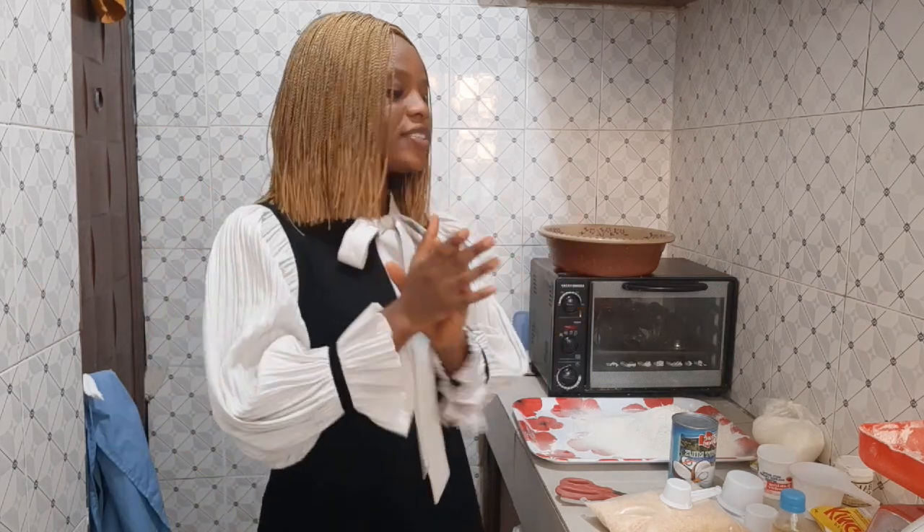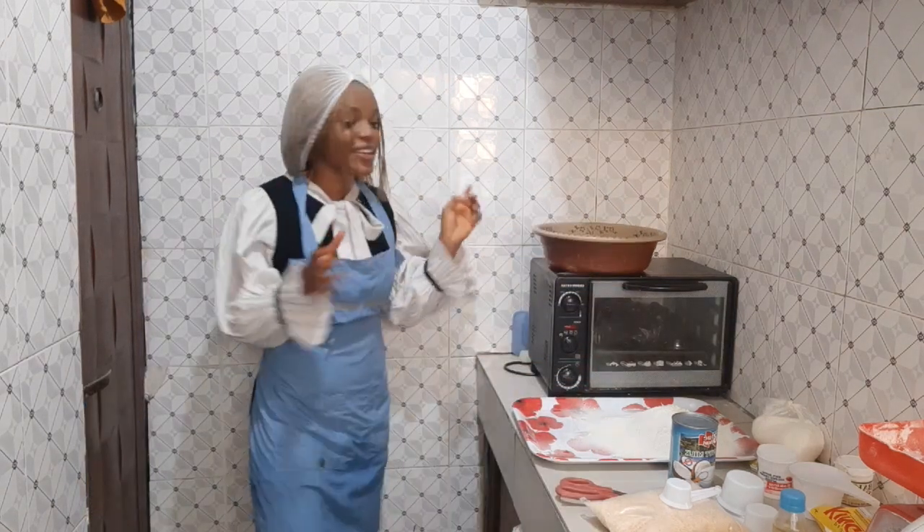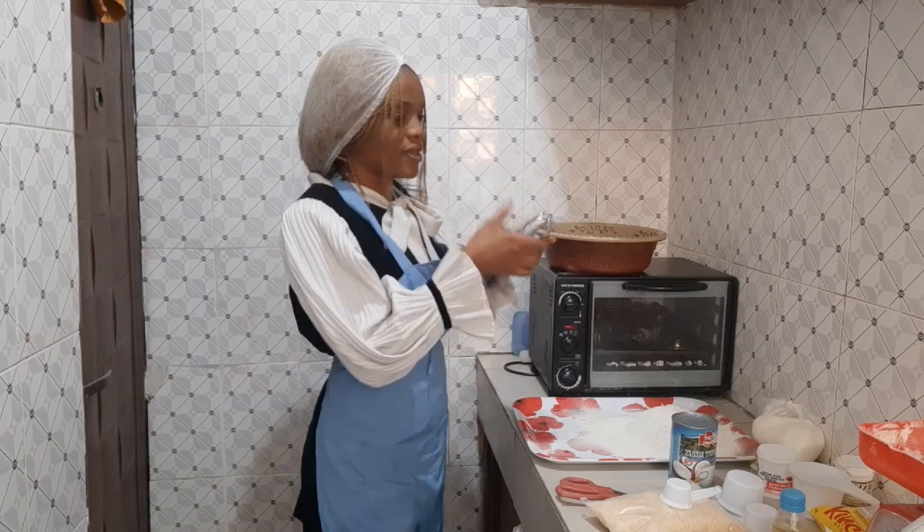The recipe will be in the description below, so just check that out. First things first, get a bowl — let me fix my cake mixer.